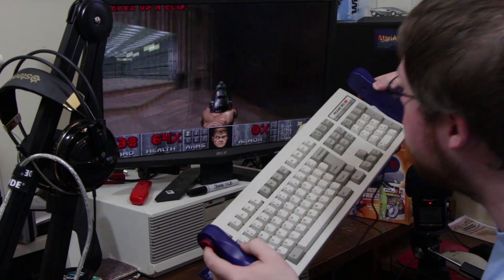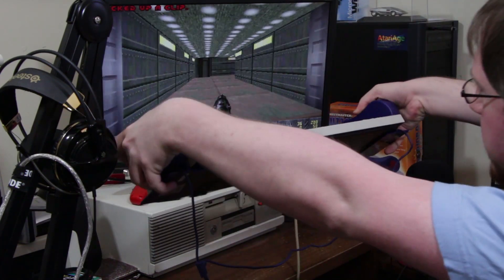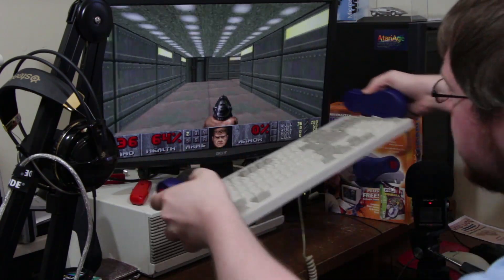C'mon! That's right! Suck it! Zombies! This is the future, guys, I'm telling ya.